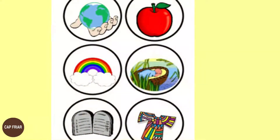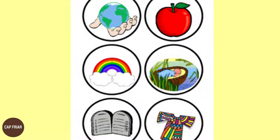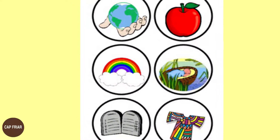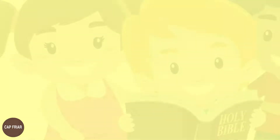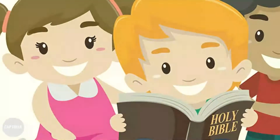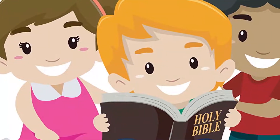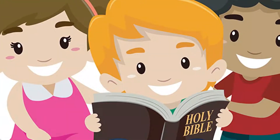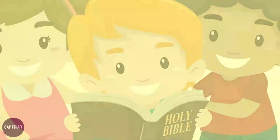How to make a Jesse Tree at home: if we wish, we can make a Jesse Tree in our home using things around the house. The first thing you need is a Bible, which we all will have at home. If there are kids in your family, a pictorial Bible story book will be more helpful — you can explain each day's reflection to the children with the help of the book.